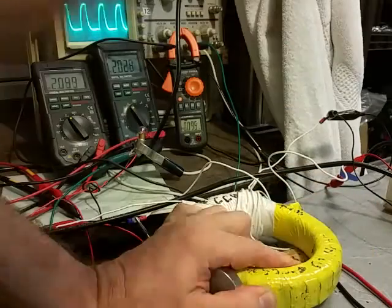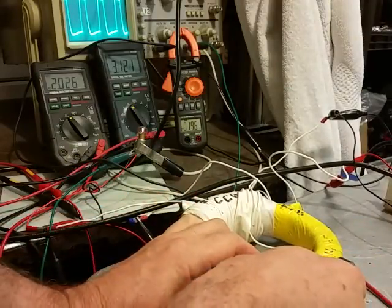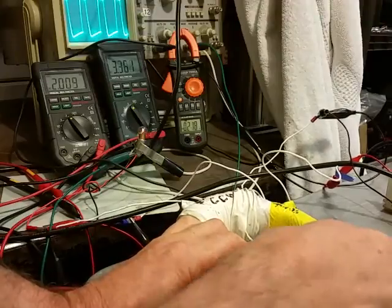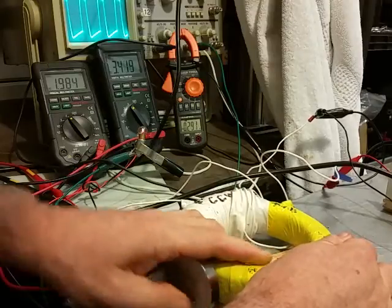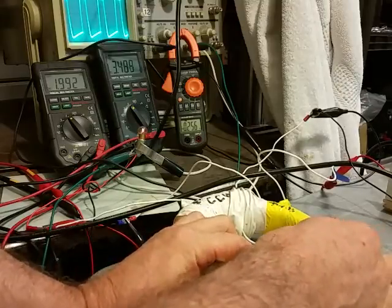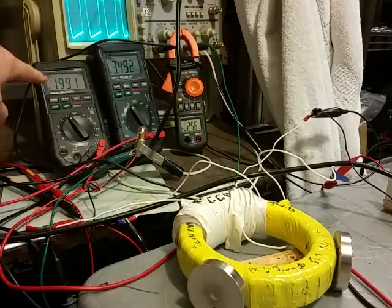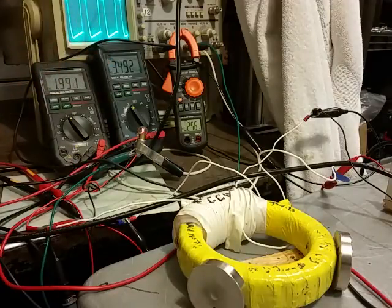Now we're going to change to opposite poles — a north and a south — and see if we get more voltage output. We'll spread these around a little bit to get the best output. Notice the amperage and voltage went down on the input, which is normal for a normal system. But the output also went up, so you have a number of abnormalities going on here depending on which way you put the magnets.